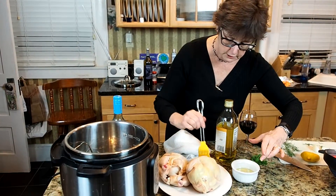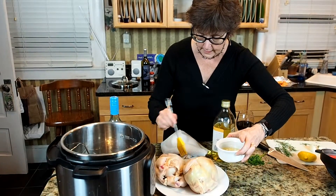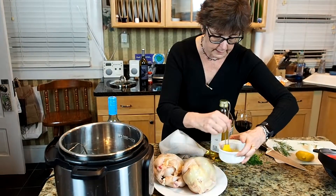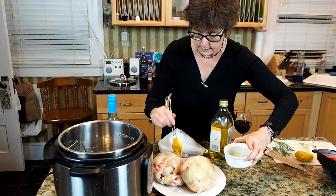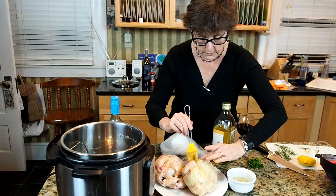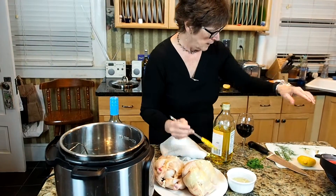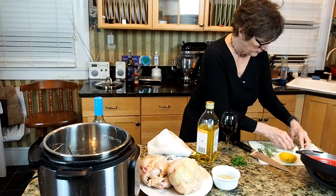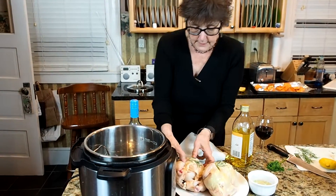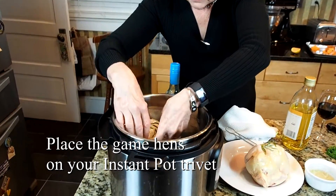I'm going to brush each of these generously with a little bit of lemon and olive oil, and I'll throw the garlic in — I may just pour this all in when I put these in. Put some of that garlic on there, make sure it's all over. And then I chopped up a little bit of fresh rosemary and I'm just going to throw that on the chickens. Now I'm going to put these and just nestle them in the Instant Pot.